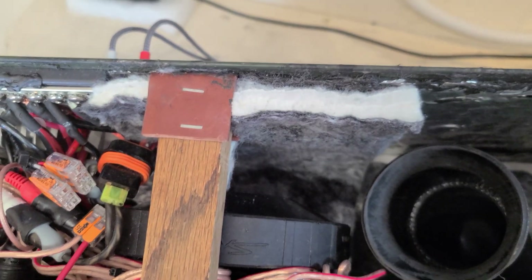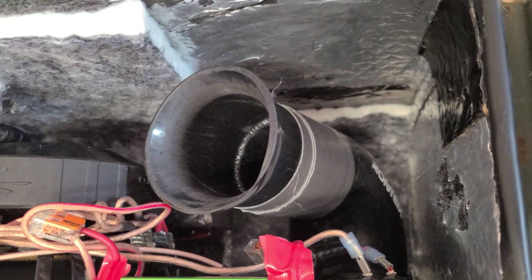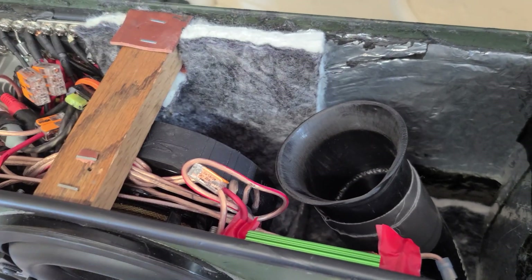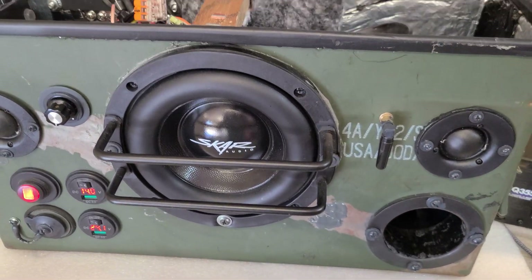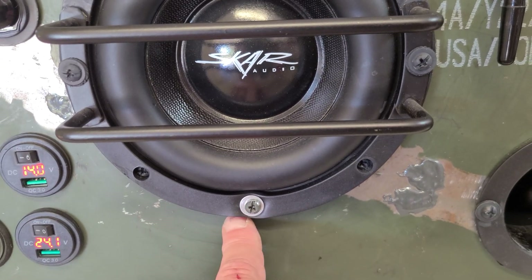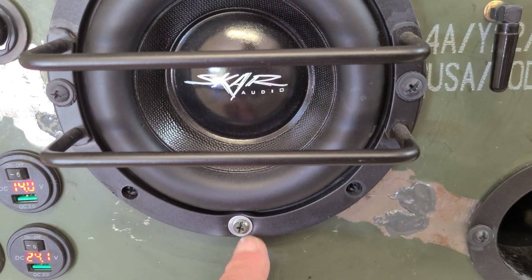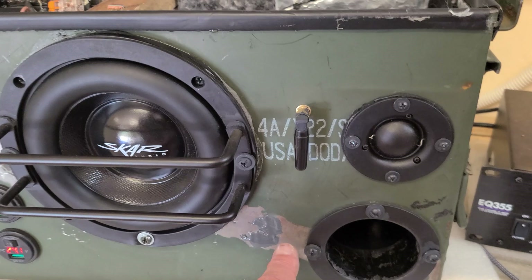I put in some jute sound deadening material — carpeting used for automotive applications — right there on the bottom. I also cut some of the tube length in there, and had this old flared end here and put that back in, and lo and behold, even more improvement. I also had a little bit of blow-by — it was taking some of the energy from the woofer when it was moving — and I had to put another bolt in here, and that really pushed more bass out.